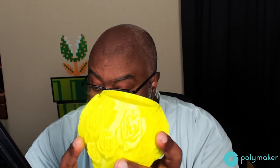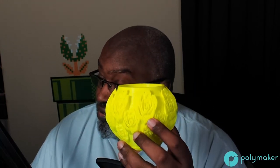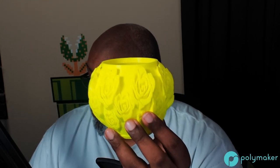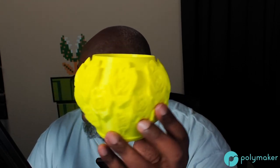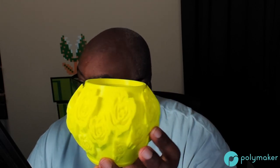The rose bowl is pretty nice — not too bad. If I print it again in a different color, I'll adjust settings to get that print time down. This was 0.15mm layer height with a 0.4mm nozzle at 220°C at default parameters. I can probably speed it up, but a one-day-plus print time is a bit long for my taste.